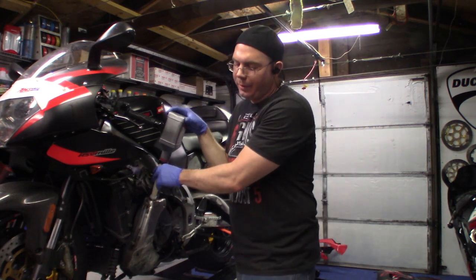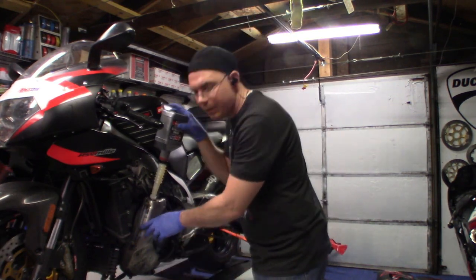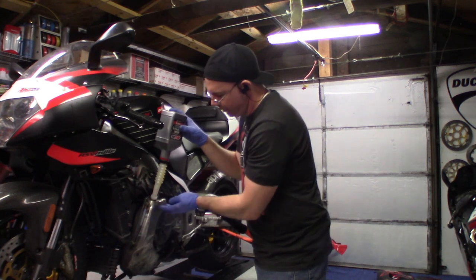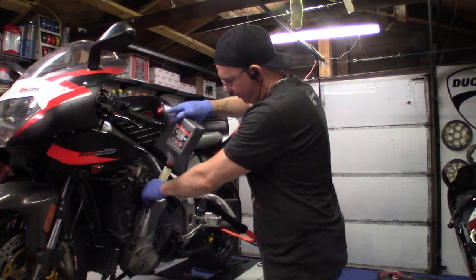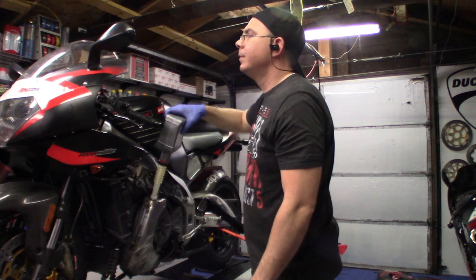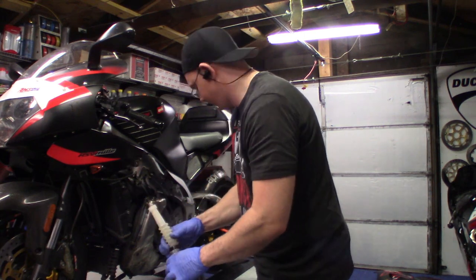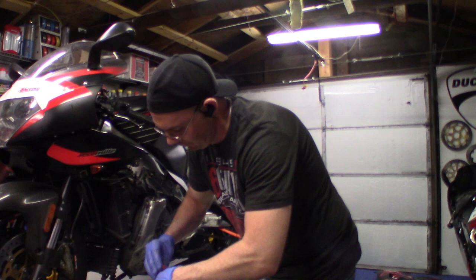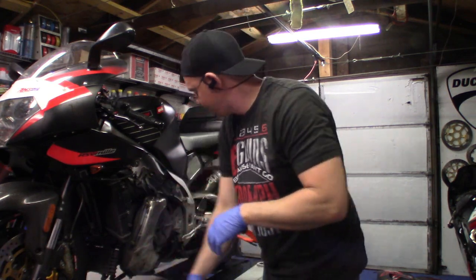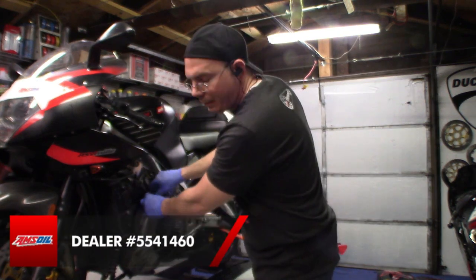It takes 4.121 quarts which is 3.9 liters — I usually just run four quarts. A lot of people freak out thinking the measurement is so crucial, and it is because you don't want to go over the max, but there's a little leeway that this oil storage container allows. We'll start it back up and then I may have to put that extra 0.121 quarts in. If you're going to do that you might as well buy five quarts. If you're going to buy Amsoil it's cheaper by the case, and way cheaper if you sign up as a preferred customer — my dealer number is 554-1460.